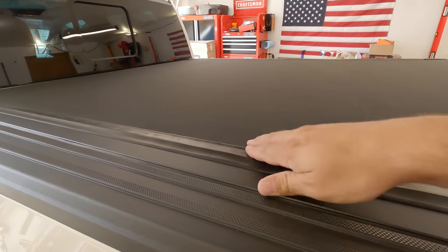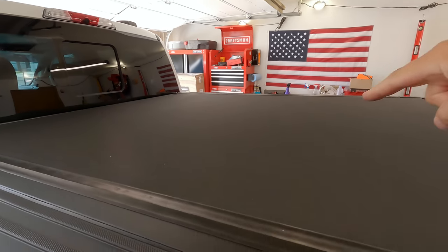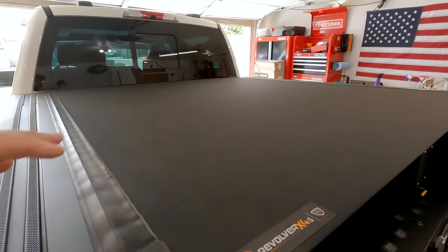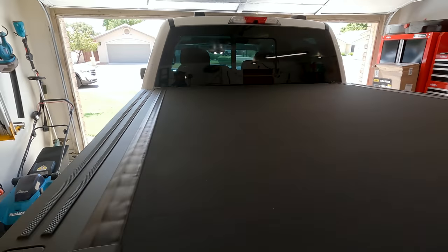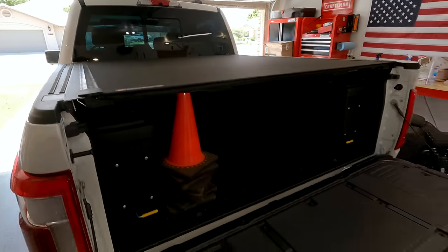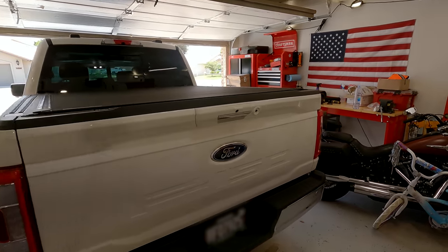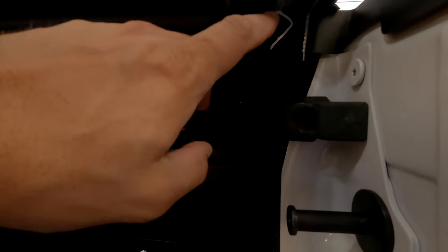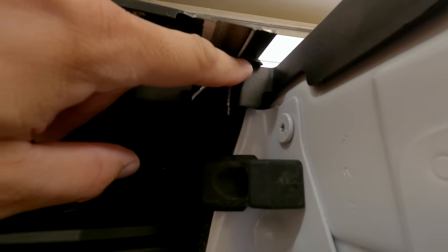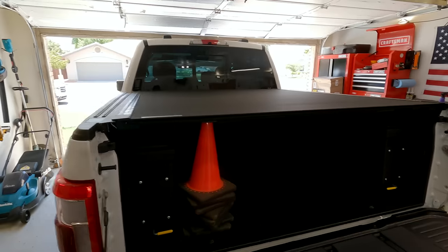There it is — it locks down. My whole point when it comes to a tonneau cover is that the biggest concern for security is that you can't get up underneath it and pull up to see what's inside. The Lund Genesis Elite just had velcro up top, so you could pull it up, peek inside, and slice your way into the cover. With this being aluminum, you can't slice into it, and having these locks on the rails means you can't just lift it up anywhere along the cover. With a power tailgate, it also locks in. There was a small piece of weatherstripping that was left long on the rail that was preventing the tailgate from locking, but I just sliced it off with a razor blade and it was good to go.